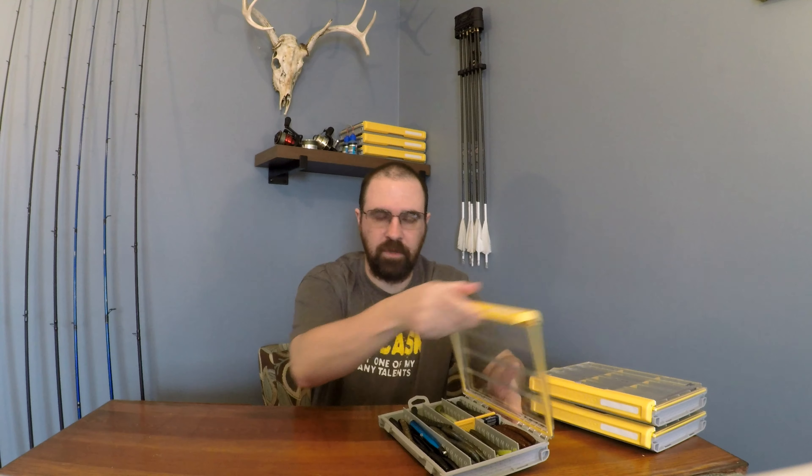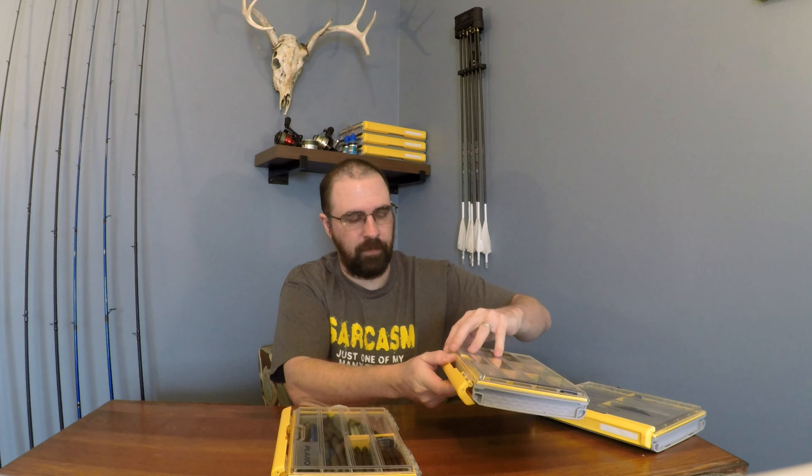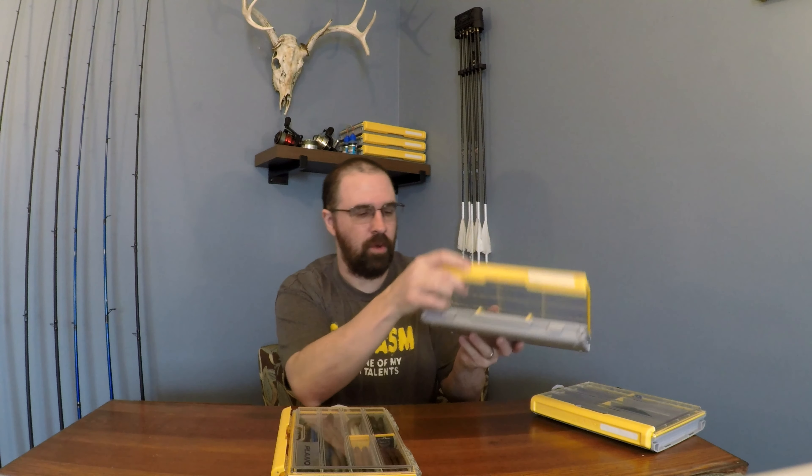One just opens up like that — super, super easy. And they have these perforated dividers. Now, I only put two in this one. This is like soft plastic stick baits, worms, that I have in here. But this one I made for my terminal tackle. I'm going to open it here. I put a couple dividers in that one too. Then this one — looks like swim baits, soft plastic swim baits. Opens up easy.